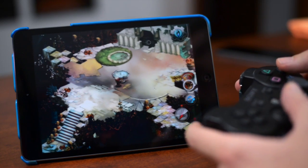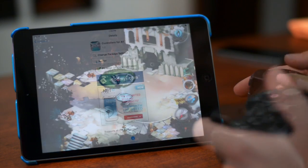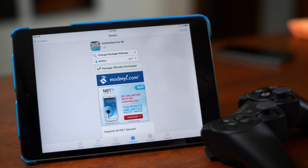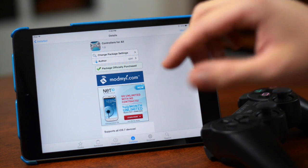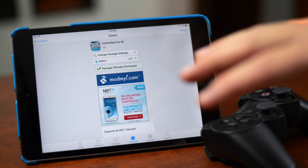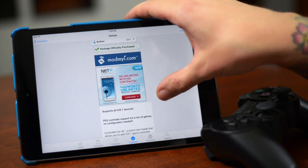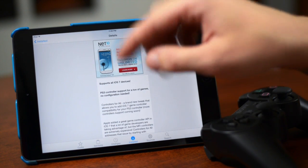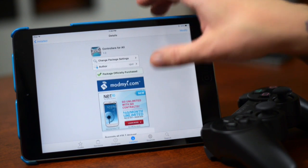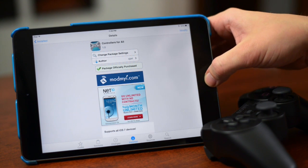Now in Cydia, all you have to do is search for Controllers for All. This is a paid tweak — it is $1.99. If you ask me, $1.99 is absolutely worth it; something like this would typically go in Cydia for like $10. It supports all iOS 7 devices and it's pretty self-explanatory — it allows you to connect your PS3 controller to your iOS device and play controller-supported game applications.